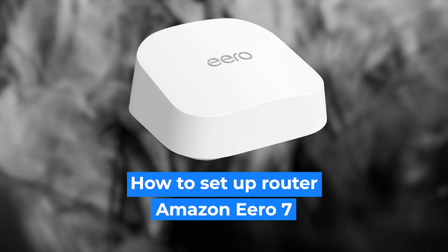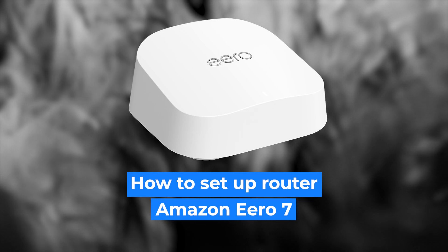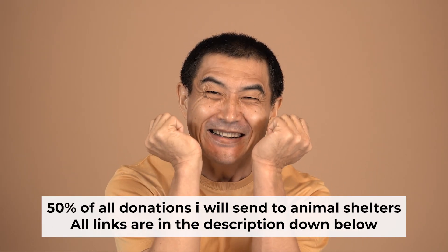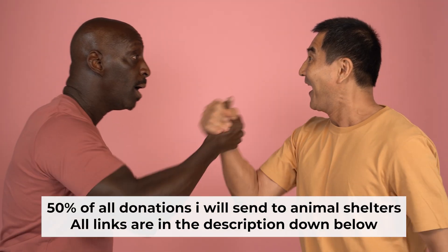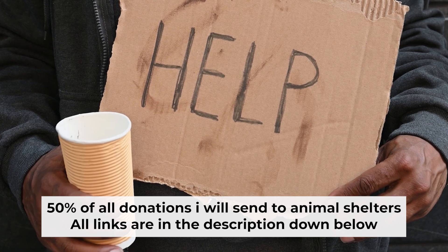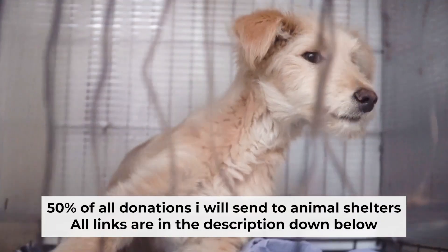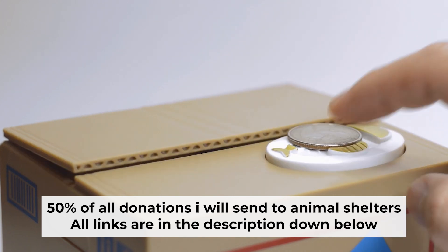Hi everyone, I'm going to show you how to set up your Amazon Aero router. Before I start, I would like to remind you that if my video helps you, please support my work. I send half of all donations to animal shelters. All the details are in the description below.